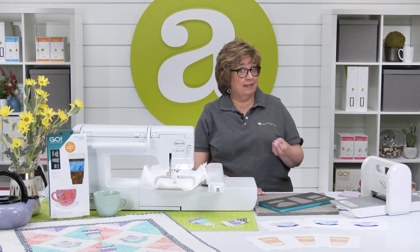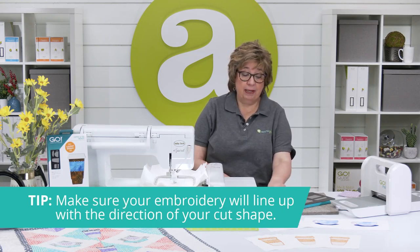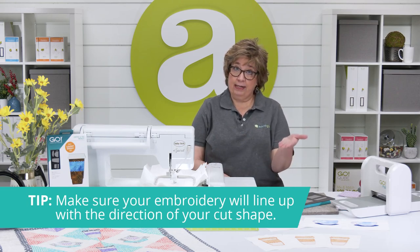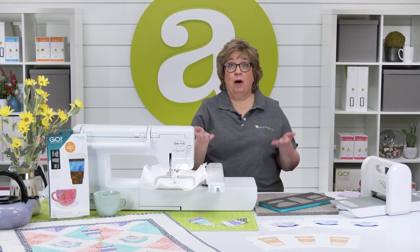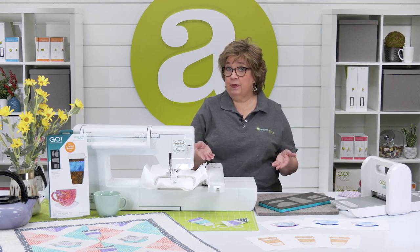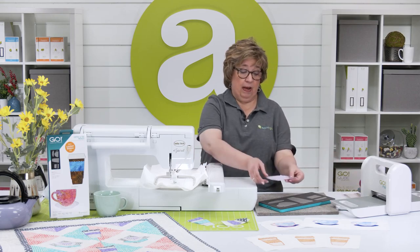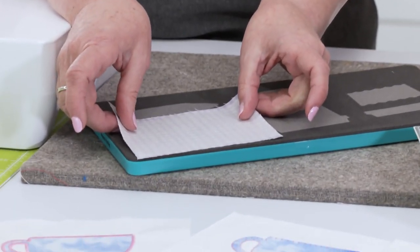Here's my second tip. This teacup is actually a directional shape because it has a handle on one side. That means if you cut your fabric right side up you're going to have your handle on the right side. Now I'm going to embroider it for this project with my handle on the left side, so I'm going to take my fabric and instead of right side up I'm going to place it right side down.